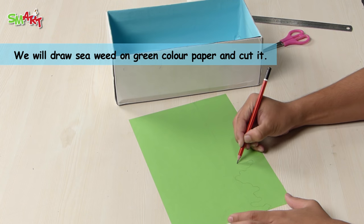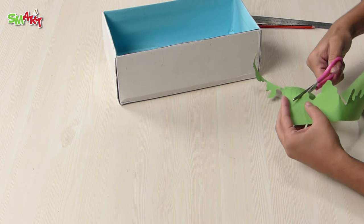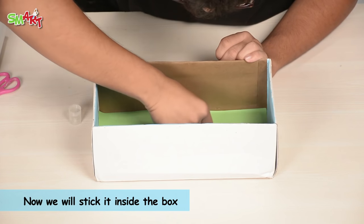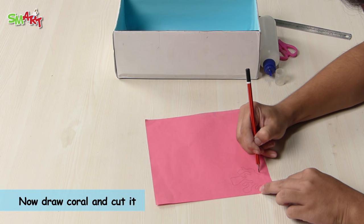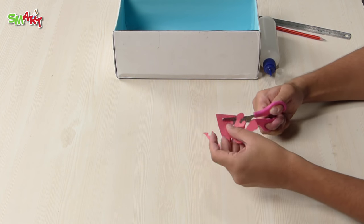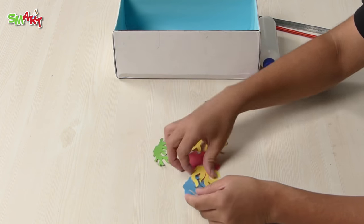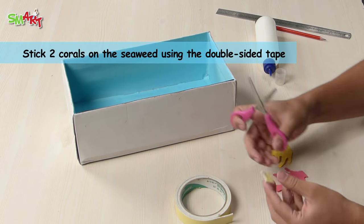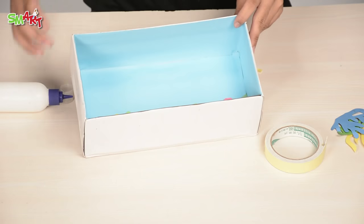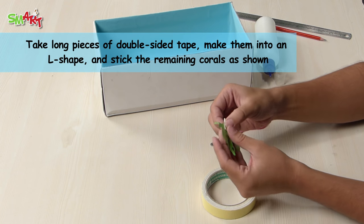We will draw seaweed and cut the paper on green paper. Now draw coral and cut it. Similarly, we have made some corals. Stick two corals on the seaweed using double-sided tape. Take long pieces of double-sided tape, make them into an L shape, and stick the remaining corals as shown.